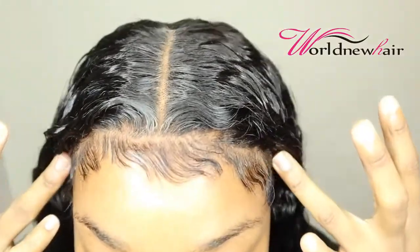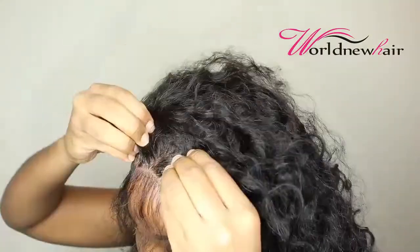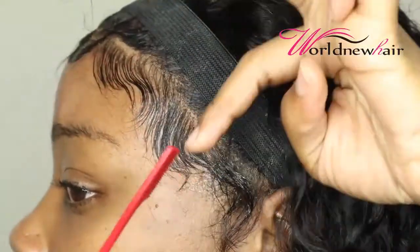Let me let y'all in my business right quick. Look how this — that gel method was lit. I love curly hair with big hair. Oh my god, it's so pretty. No more straight hair. Curly me.